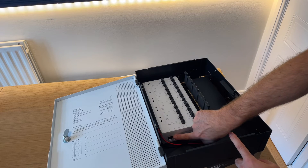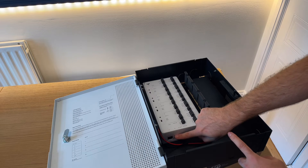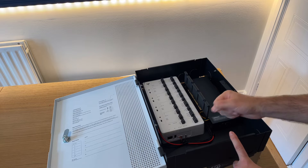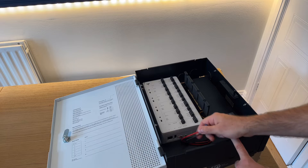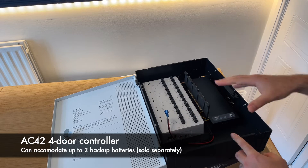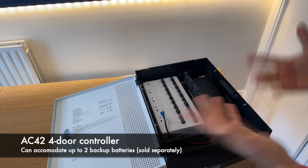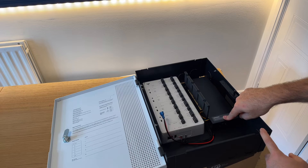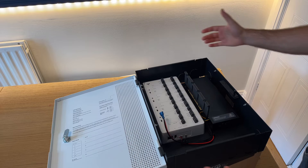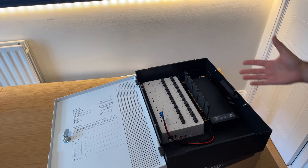On the bottom, you also get the RJ45 port, which connects the controller to your LAN and allows it to reach the internet over ports 443 and 123. There are also a couple of terminals for one or two backup batteries, meaning the controller will remain online if main power fails. And this is where you plug in your power cable, running it through the top, bottom, or the cutouts on either side. That's the hardware overview.